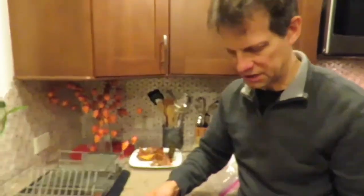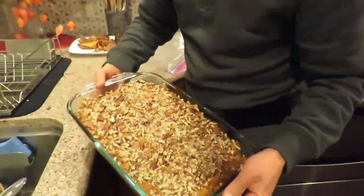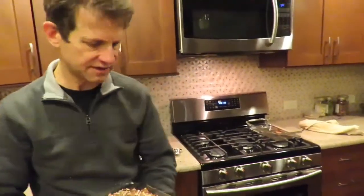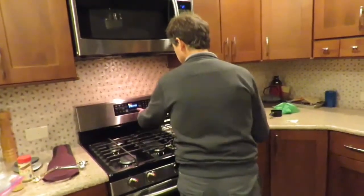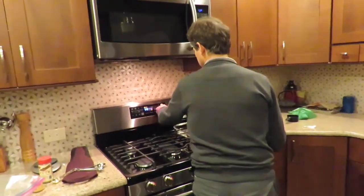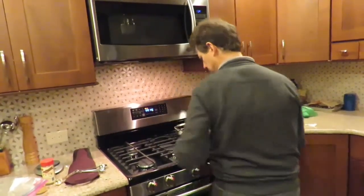Sweet potato casserole — this is going to be good. It goes in the oven at 375°F for approximately 25 to 30 minutes. Let's set a timer for 25 minutes and start. Let's put it in the oven now.